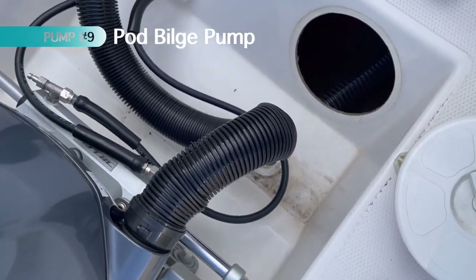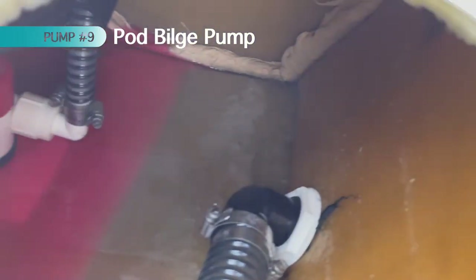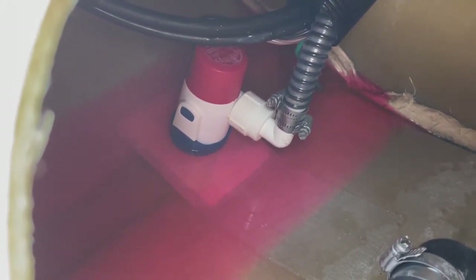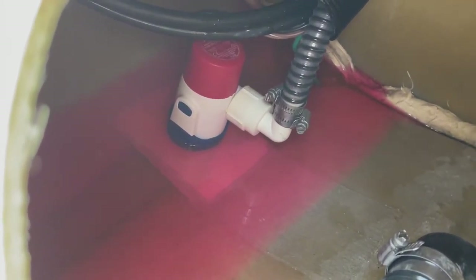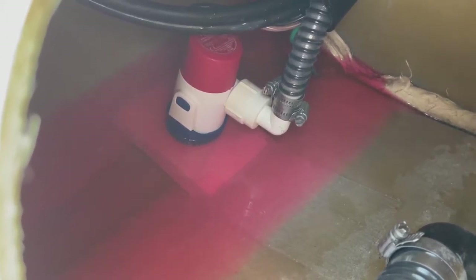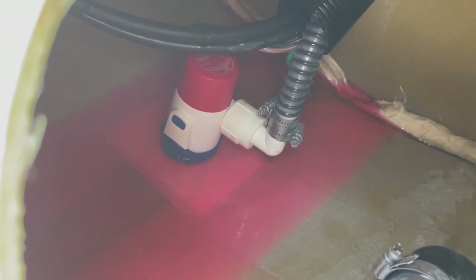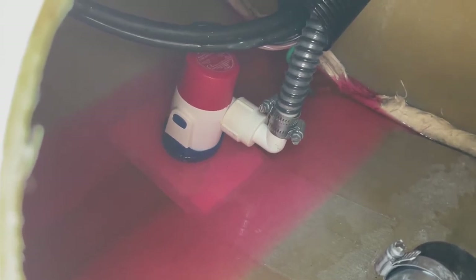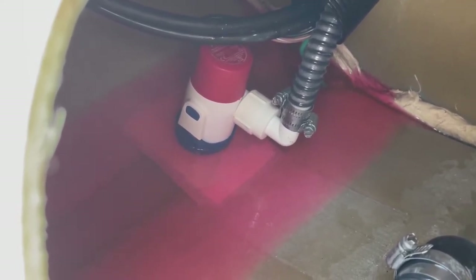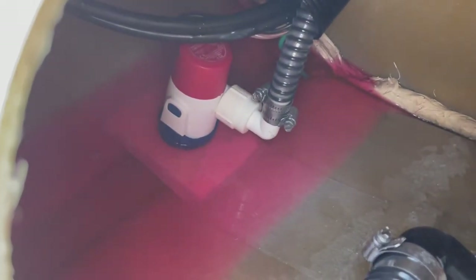The ninth pump is located just forward of the engine in the engine pod — the pod bilge pump. Open the hatch and you can see the bilge pump right there. This bilge pump is specifically for the engine pod; if the pod gets water in it, it pumps it out. This pump has been a little finicky — I've had to clean the strainer by pointing a hose at the base to force out particles from the manufacturing process. It works automatically just like the other two. The pod itself has its own drain plug — always make sure that's out when you're out of the water.